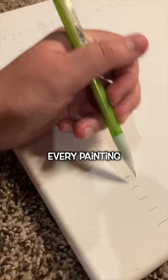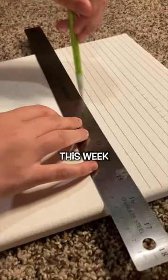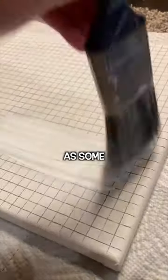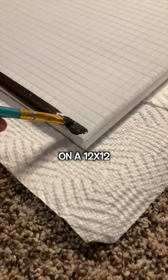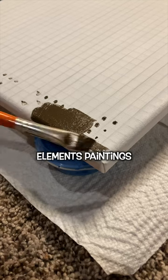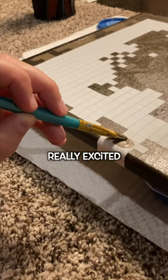Welcome to part 13 of making every painting from Minecraft in real life. This week I did the third of four secret paintings — or elements paintings as some people know them. I made it on a 12 by 12 inch canvas using acrylic paint. There are four of these elements paintings in total.